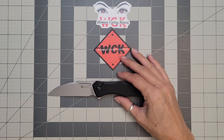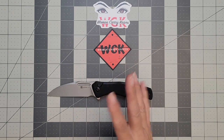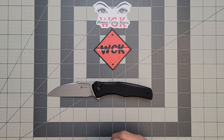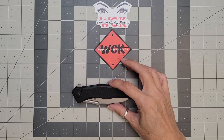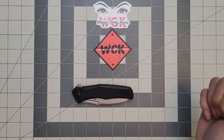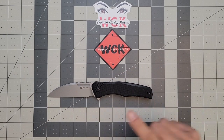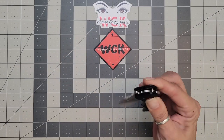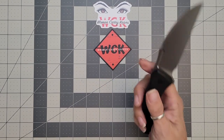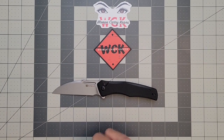Let's talk specs. Your blade length is going to be about three and a half inches. Your cutting edge is going to be just over three inches — under three and a quarter, so we'll call it about three point one something. Your closed length is about four and a half inches, and that's going to give you an overall of just shy of eight inches. I thought this knife was going to be much heavier when I first got it, but it's actually not — it comes in at 3.69 ounces, or 104.5 grams.